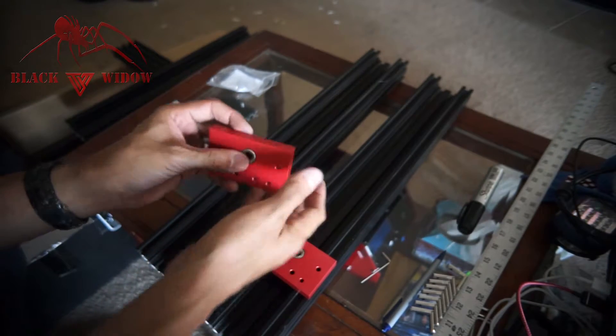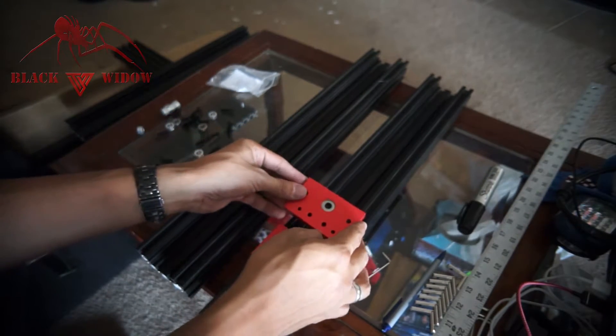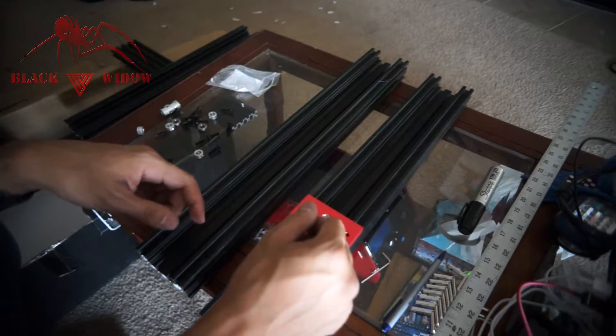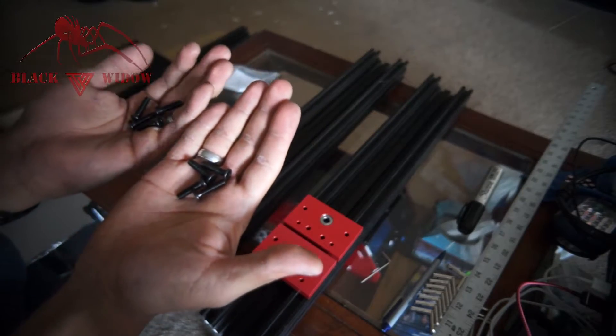It feels more of a snug fit because they kind of slip out, but I think they'll be fine once the actual rod goes in and holds it in place. If not, I'm going to add some teflon around it so it sits more snug. Then grab eight of these M5 flat washers and attach them to the end here, at the top and the middle two.